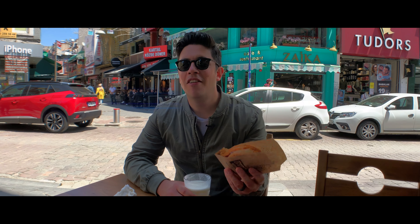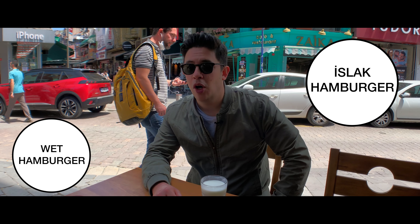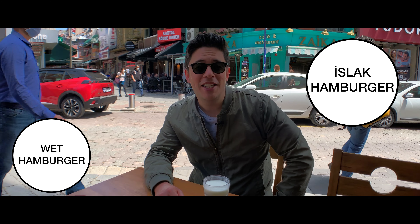Hamburger seems pretty easy to recognize — 'islak' means wet. So while 'wet hamburger' might not be exactly the best name for a food product, I think it's delicious. Mildly controversial — I think some people might not like it — but check it out, here comes a nice little paper wrapper like this.